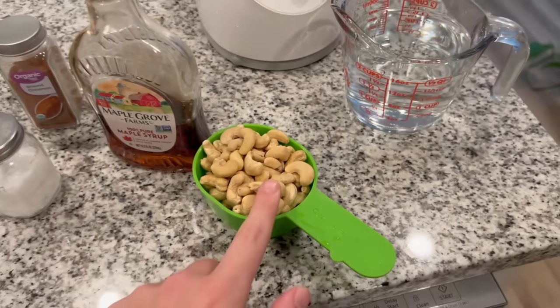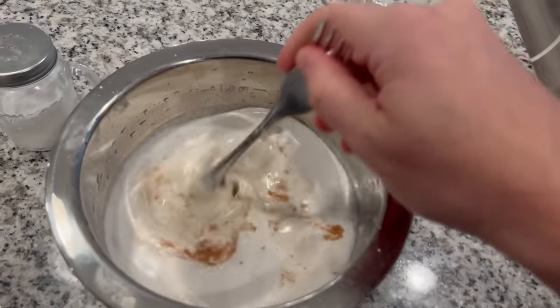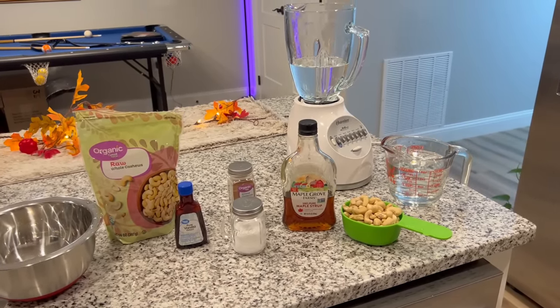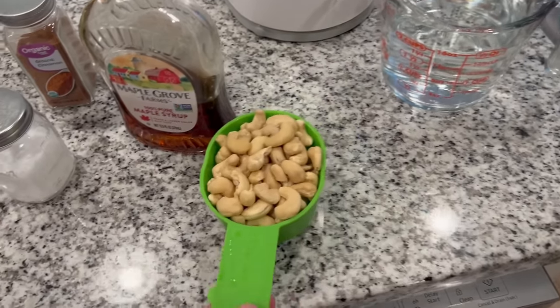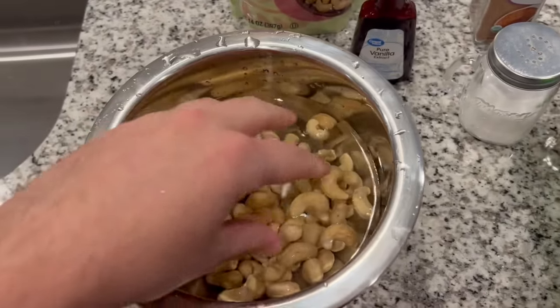What you'll need is a cup of raw cashews — make sure they're raw — four cups of water, some type of bowl, a strainer, maple syrup, some vanilla extract, some salt and some cinnamon. All of that's for flavorings. And of course, you'll need a blender. The first step is to pour the cashews in a bowl of water and soak them for about four hours. This softens them up and makes them easier to blend.